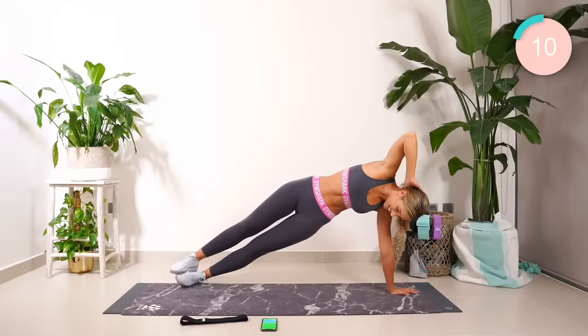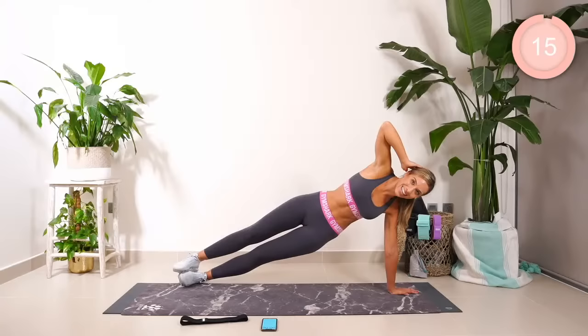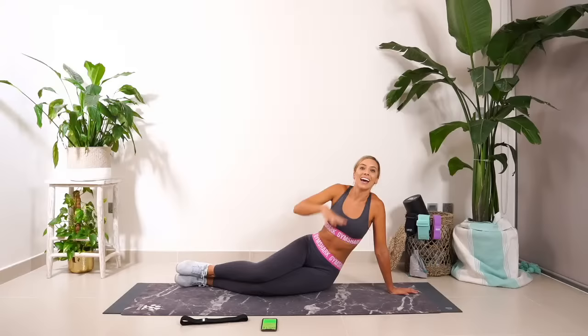15 seconds. 10 seconds, guys. Five, four, three. Two. Can you hold? Ten, nine, eight, seven. Hold strong. Hips higher. Five, four. Core tight. Two, and one.